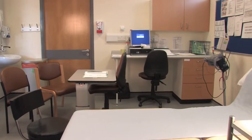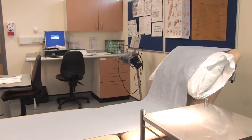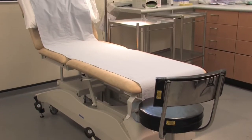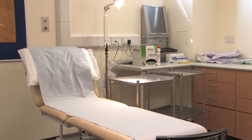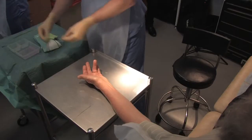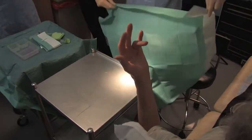The procedure is performed in a clean or minor procedure room as facilities allow. The patient is semi-recumbent with the affected hand resting on an arm table. Both hands may be operated at the same visit if indicated. The skin is prepared with alcoholic chlorhexidine and sterile drapes are used to give a sterile field.